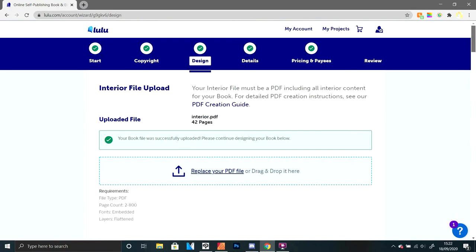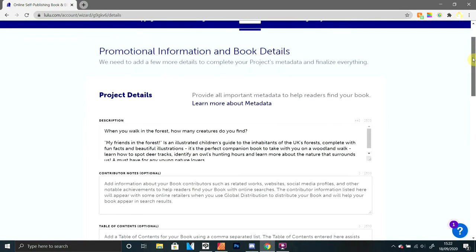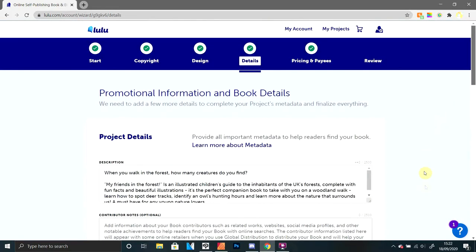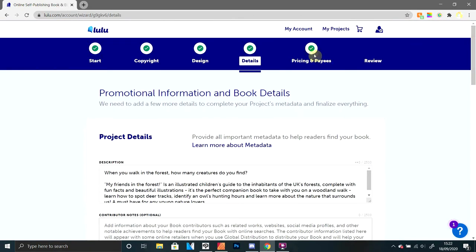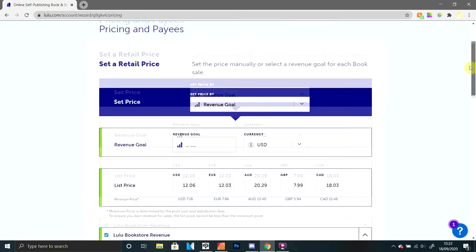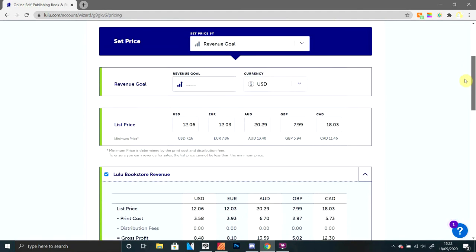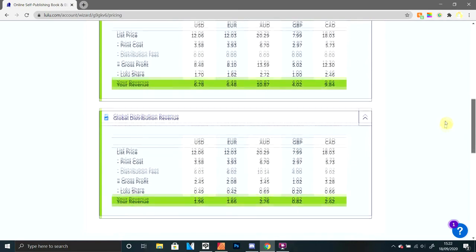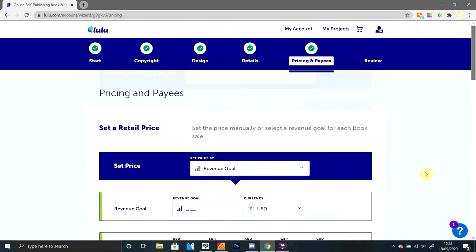Here you can see I've uploaded my interior PDF, I've chosen my inks, my paper, my binding and my finish on the cover — certain options are only available for global distribution. Once you've uploaded your cover it gives you a nice preview to see where everything is. You can then add your description, etc. Remember: always interior and exterior are uploaded separately. You can put down keywords, categories, your audience. You can add a revenue goal, and it adjusts the prices accordingly. You can see what you'd earn from each copy sold either through the Lulu site or through global distribution.